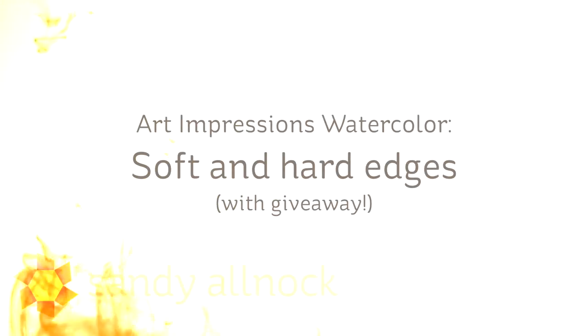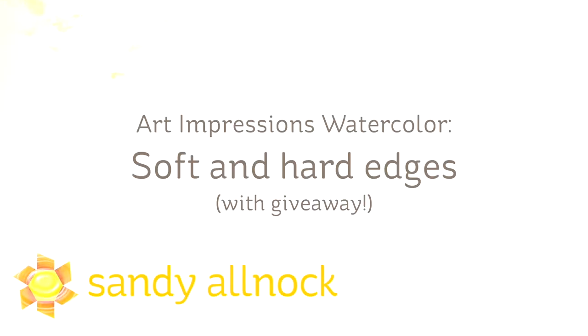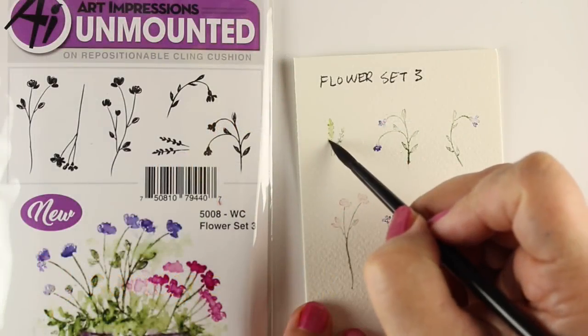Hi there. I'm Sandy Allnock of the stuffy nose variety, and I am going to bring you today some Art Impressions Watercolor with soft and hard edges, because I don't just do haul videos, I show you things.